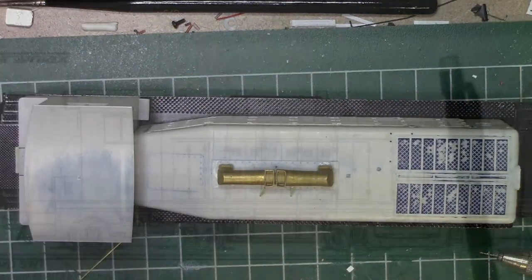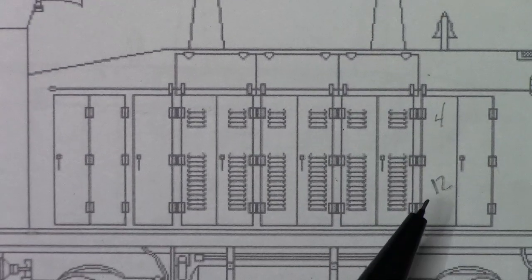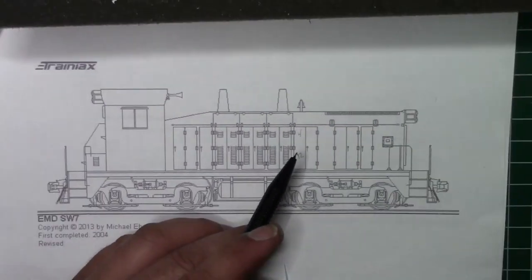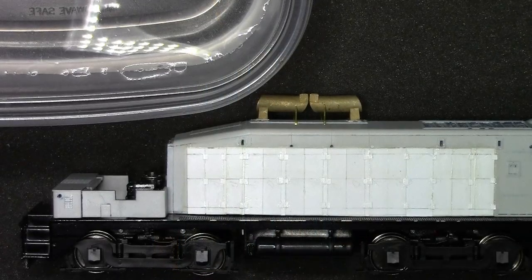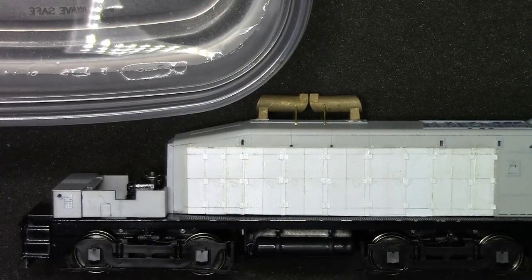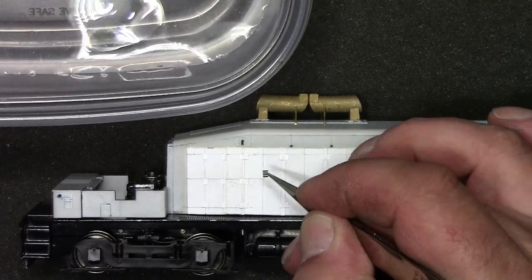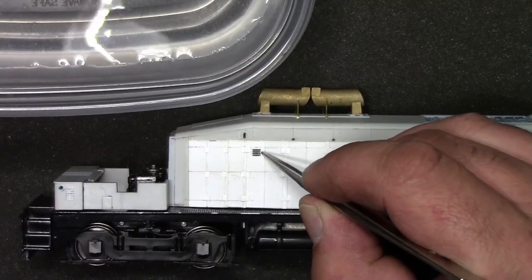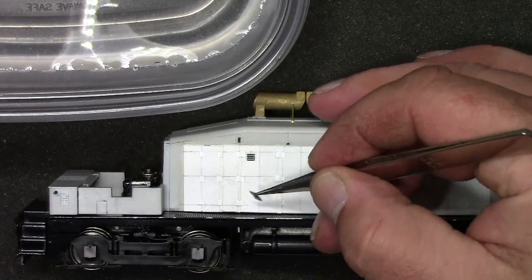So let's move on to the louvers. The EMD SW7 has six sets of louvers — four on the top, and then six groups of 12 on the same doors as the groups of four. For the louvers I'm using Archer resin transfers. They're pretty sweet — they're just like any other kind of decal, a water slide decal, but the paper they're on is really thin. They give a really nice three-dimensional texture to things like louvers, door latches, things of that nature — all sorts of welds. You name it, they pretty much have it. Go check them out.